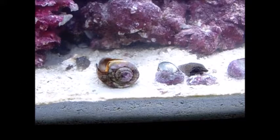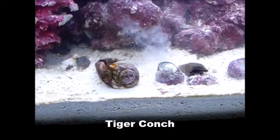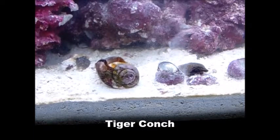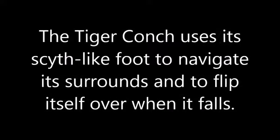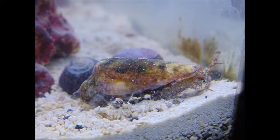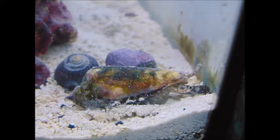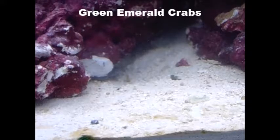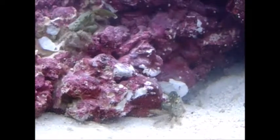So I just picked this conch up — look at him go. He's got a little scythe-like piece of shell, and the little scythe thing on his foot is used to turn himself over in the sand and help him move around in his terrain and surroundings. I just got in these green Emerald Crabs — they're pretty cool. The last thing to go into the tank is my starry blenny, which I got for the cleaning crew.